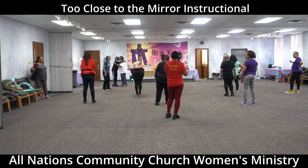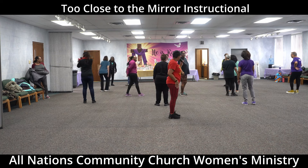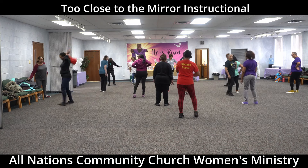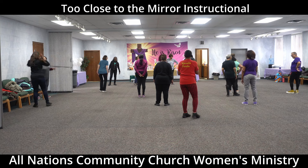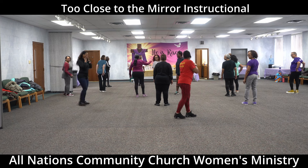You're always going to start that with the right, so you're going to turn with that right and rock right into your rock. Okay, let's do it on the back wall.